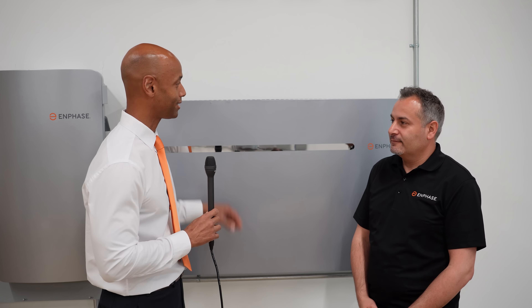Hi everyone, Joe Ordea here for Solar Surge. Today we're coming back to you from Enphase headquarters here in Fremont, California. This afternoon I'm joined again by Mohamed Al-Quran, Senior Director of Systems Engineering at Enphase. Today we're looking at the new Enphase IQ Battery 10T. Mohamed, good afternoon — thanks again for joining us.